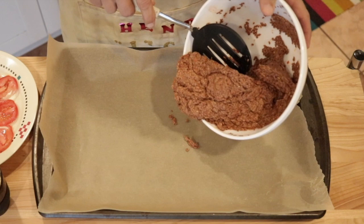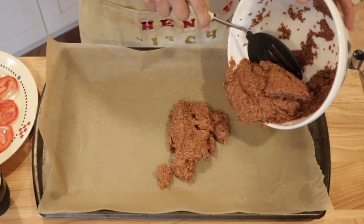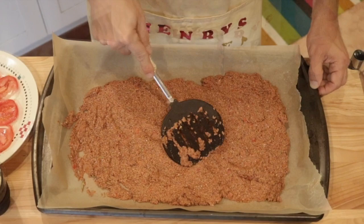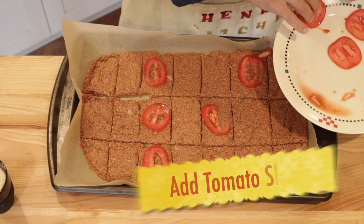Now I'm just very carefully ladling our flax onto some parchment paper here. Now let's spread it out evenly. Let's add some tomato slices, and finally sprinkle on some sesame seeds.